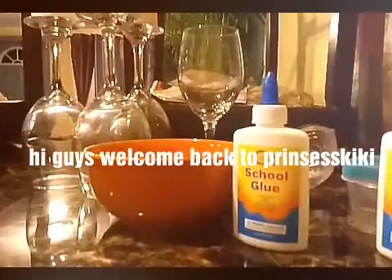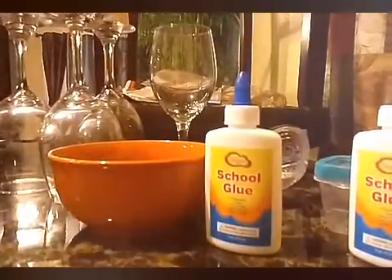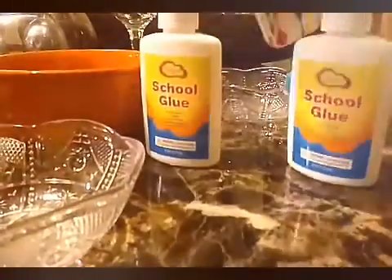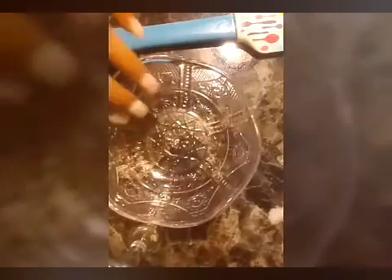Hi guys, welcome back to Princess Kiki! If you hear noises, my brother's playing games. All you need for slime is glue, borax, and water. Let's get started!